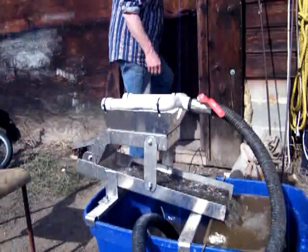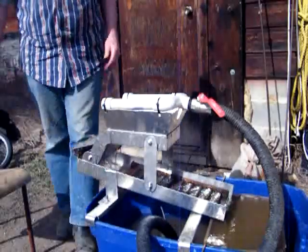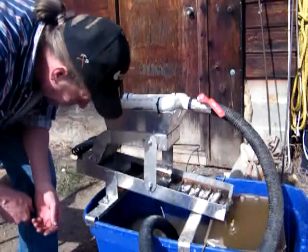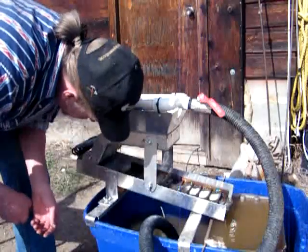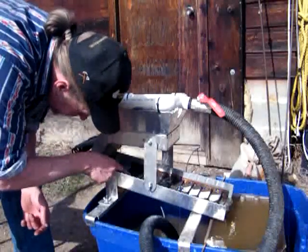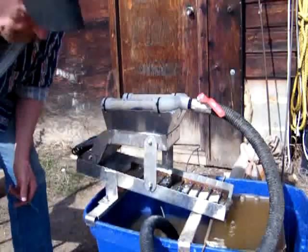Let's get some plugs in. I could have just shut the water off, but I wanted to see how well it would work for this. It seems to work fairly well. It's all loaded with black sand in here, and I can see a few little specks of gold. They won't show up on the camera, but I'll try.